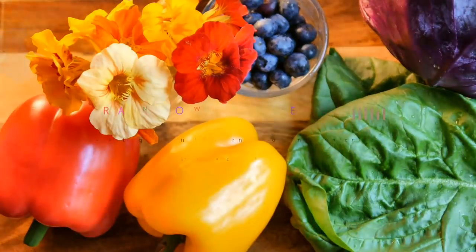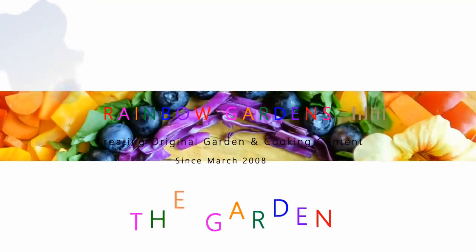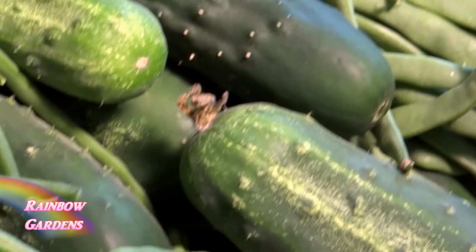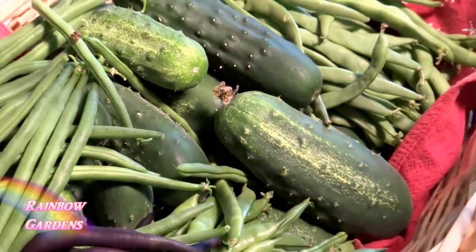A wonderful summer treat in the square foot garden is the cucumber, and I would love to share with you how you can grow cucumbers in your square foot garden too. I'll give you different tips and tricks along the way so that you will have a successful cucumber harvest this summer.